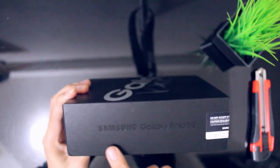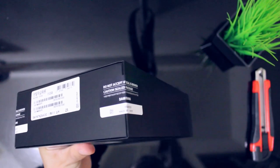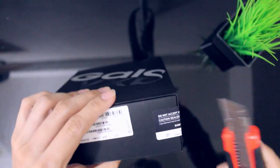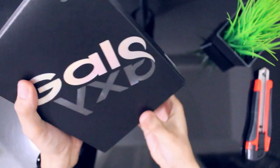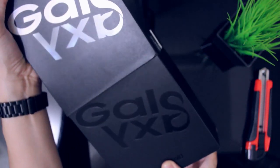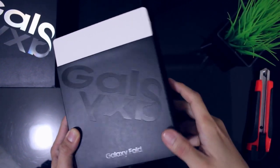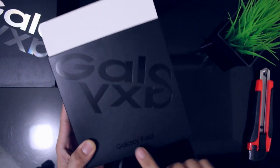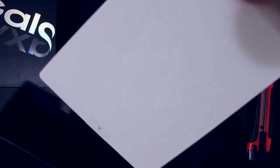So ito yung box niya. Nakalagay Samsung Galaxy Fold 5G. May seal pa siya kasi hindi pa siya nabubuksan. So buksan na natin. White and black na box din. Galaxy Fold. Slide natin yung another white box.